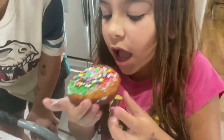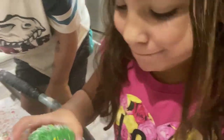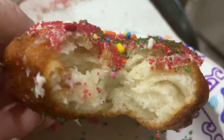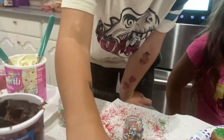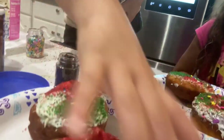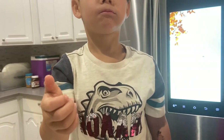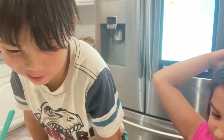All right, I want to see you taste it. More sprinkles. Let me see. Did they get nice and cooked? What do you think? Good. Did you eat yours yet? Take a big bite of yours. It's actually really good. It tastes like water inside of it.